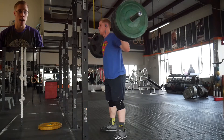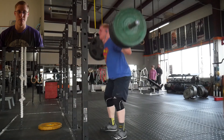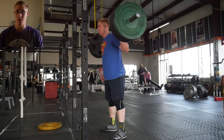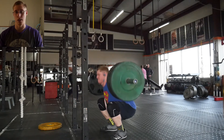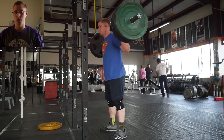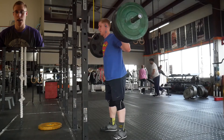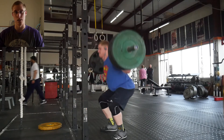I've also used a belt on bench press for a while, and I found it helps slightly — though it's probably the least beneficial lift to wear it for compared to squat or deadlift. I have noticed a small difference on bench press, but it's not too significant.